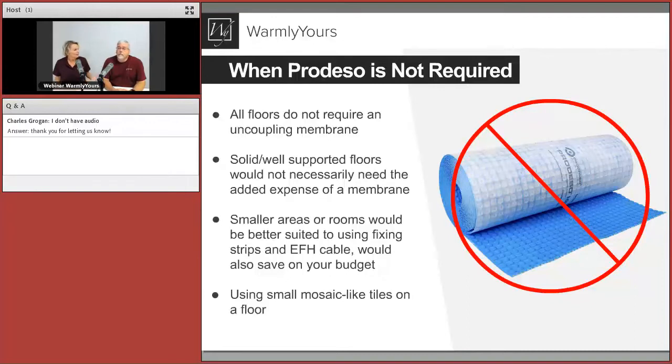When wouldn't you use this? It's kind of like having a snorkel — you don't need one every time you go to the pool. You don't necessarily need this for every single job. If your floor is very solid, a small span, and it passes all the deflection tests, there's no reason to buy this extra membrane. Smaller rooms are usually well supported. Our average job is about 45 square feet. It depends on the condition of the floor — the joist spacing underneath matters a lot.